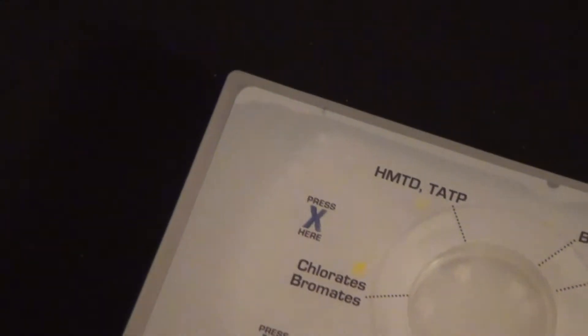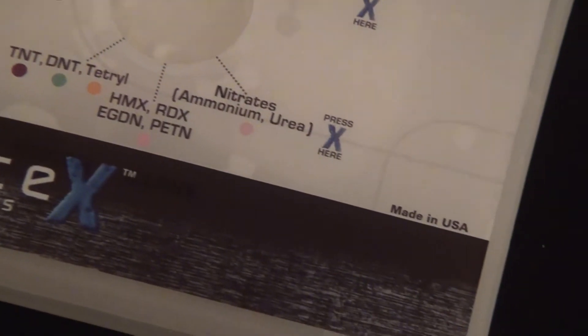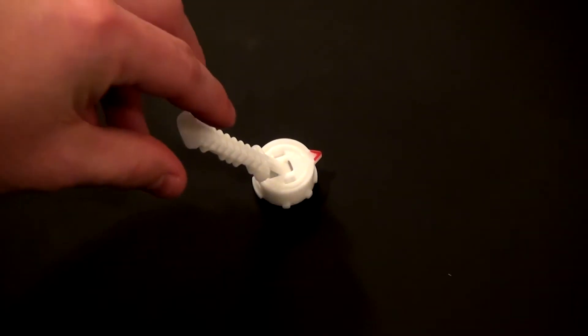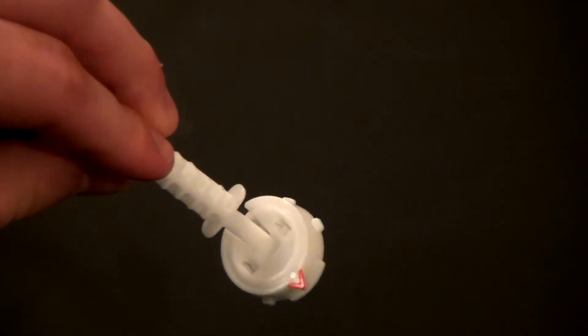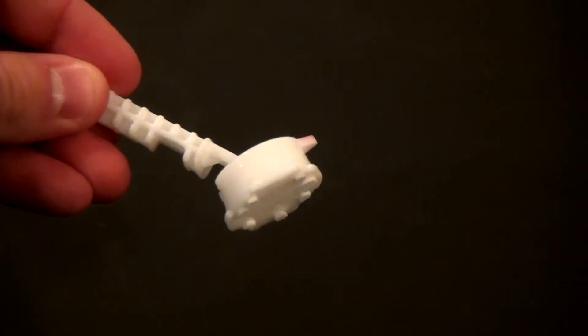One common source of contamination is gunshot residue on the user's hands, if the user recently fired a gun. With other kits, the user touches the wipe while conducting a swab. As a result, if the user's hand is contaminated, the sample will likely be contaminated. The TRACE-X collector, on the other hand, has a built-in cover which protects the kit from contamination from the user or from the environment.